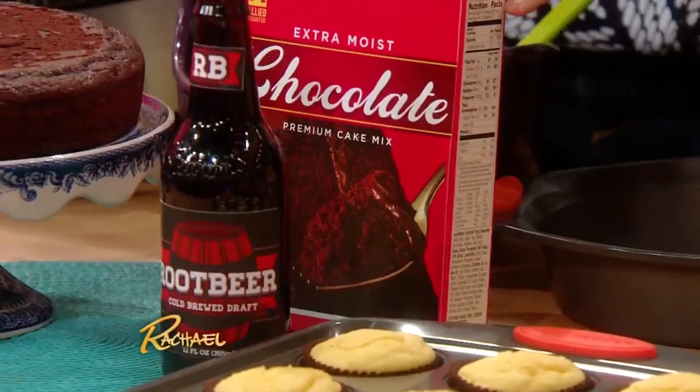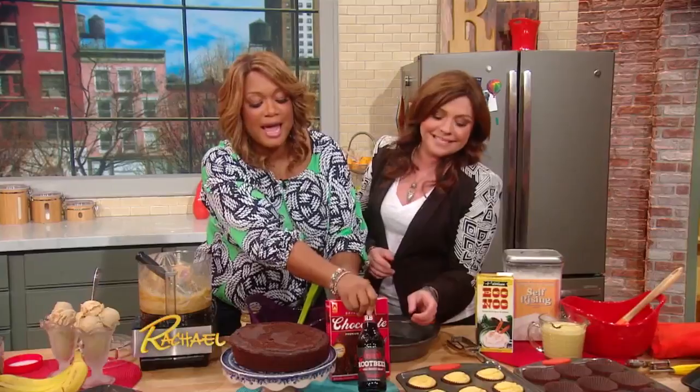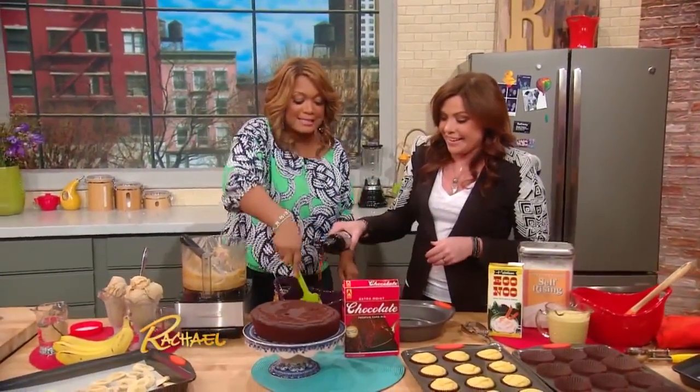The two ingredients are a box of chocolate cake mix — dark chocolate, I prefer dark chocolate. Sweet and bitter. And then a bottle of root beer. That's it! Pour the root beer in.